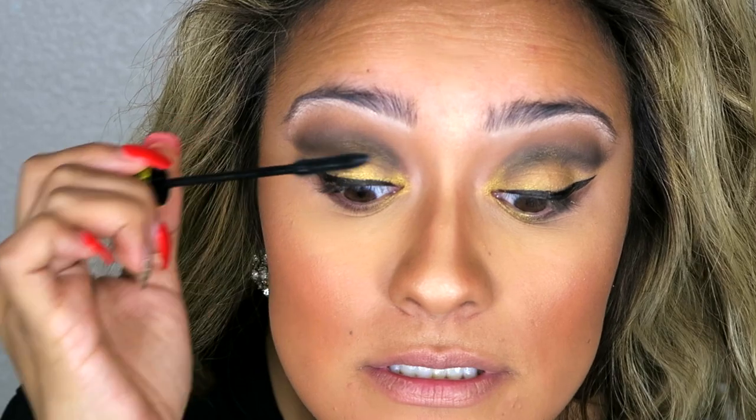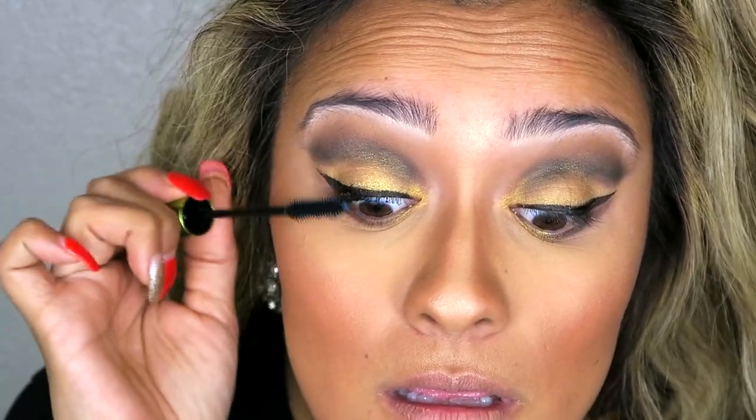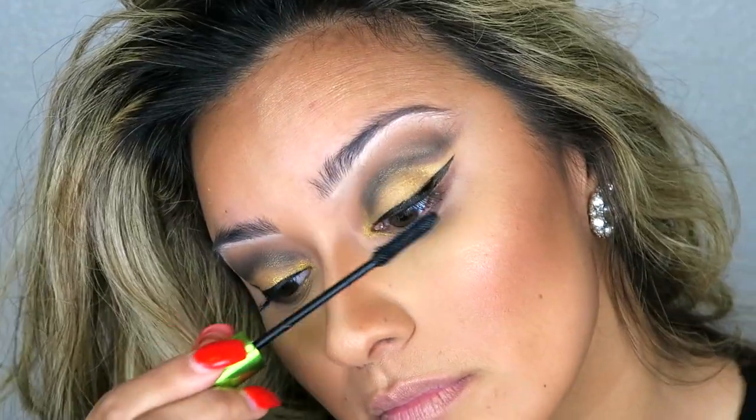This is the Define a Lash Maybelline mascara — we're just going to prep our lashes for falsies and hit those lower lashes too. I absolutely love these lashes; I feel like they make the entire look and really pull it together.